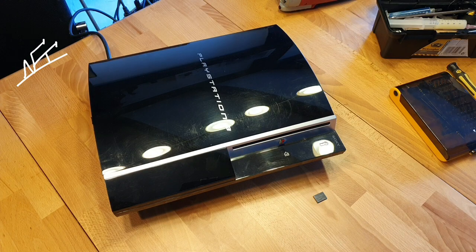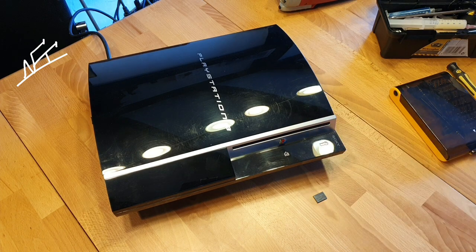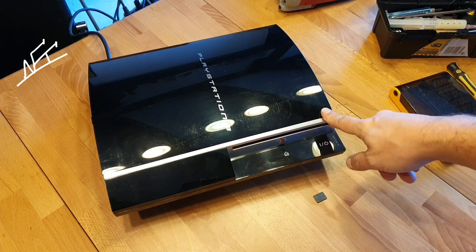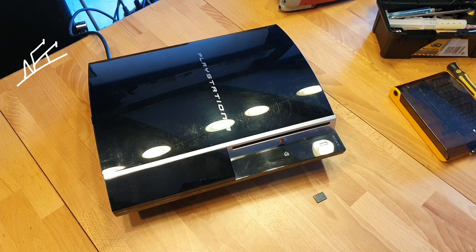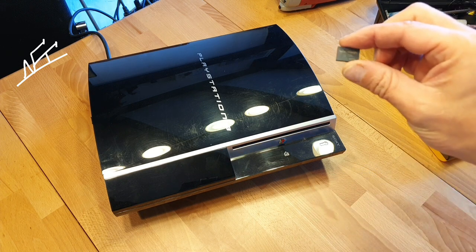Hi all and welcome back to my channel, that's me again, NSE in the place to be. Here I got the PlayStation 3 which has, again, a yellow light of death. This PlayStation was about two years ago here for repair, I repaired it and it was running all just perfect. And now the guy told me the PlayStation has again a yellow light of death.